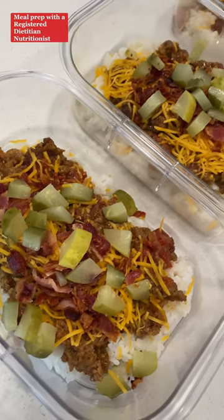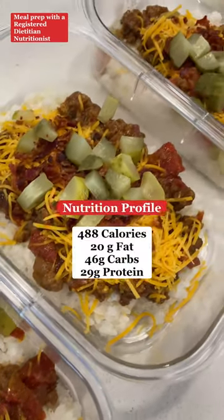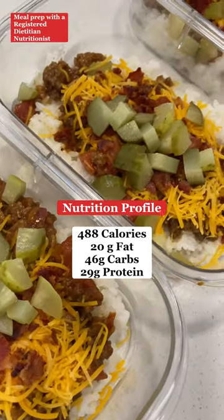Portion out your rice into your meal containers, add your ground beef on top, add a quarter cup of cheese to each container, crumble your bacon, and add it on top along with your diced pickles, and you are done.